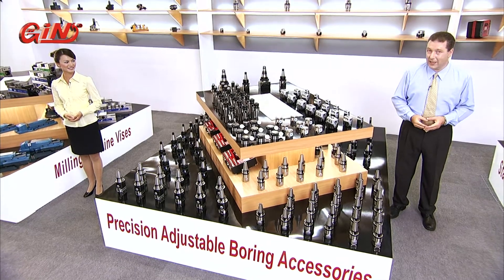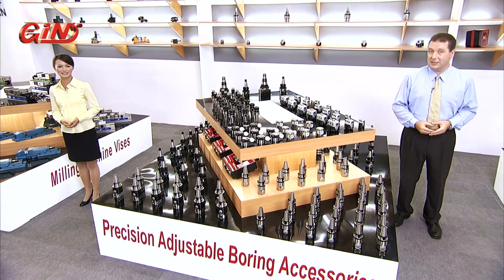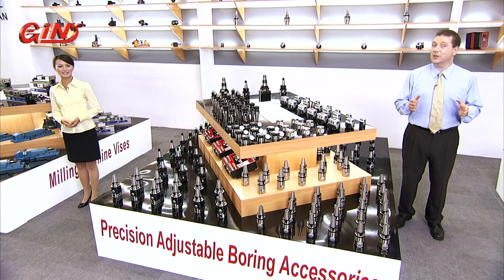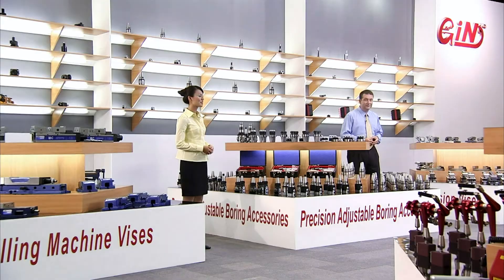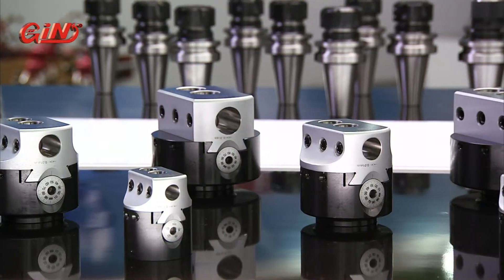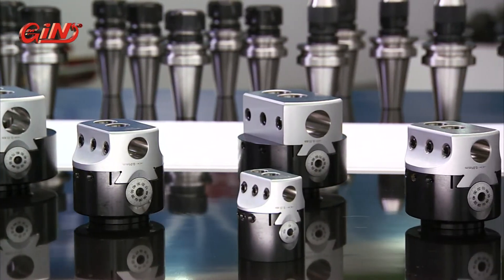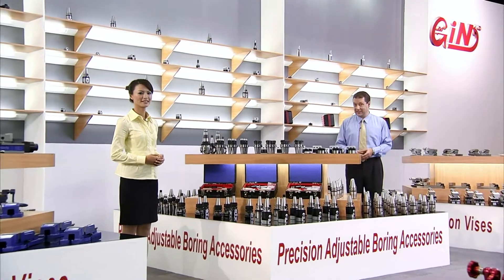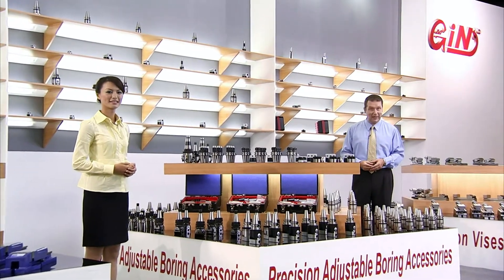The 5925 boring head is a super rigid unit, superbly suited to deep boring operations and is equally capable whether performing roughing cuts or fine finishing. The white base bar holder rests securely on the body and eliminates the need for a separate side plate. The adjusting screw is hardened and precision ground with a non-reflective satin chrome coating for precision adjustments of 5 microns or less.